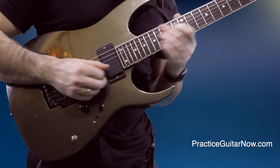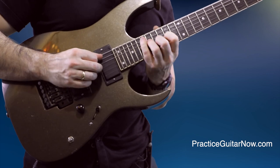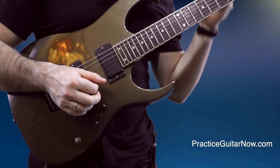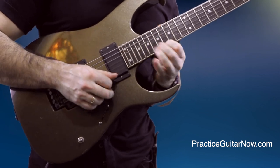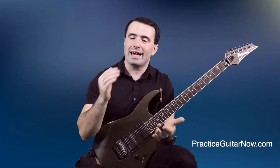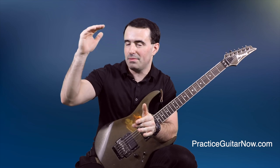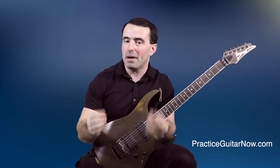With the new fingering, all of a sudden the lick felt a lot easier to play and he could speed it up a lot sooner. After just a few hours, I got an excited email back from my student saying he jumped from 50 BPM to 116 BPM just by trying the new fingering I sent him. He was now much, much closer to his goal in just a matter of a few hours.